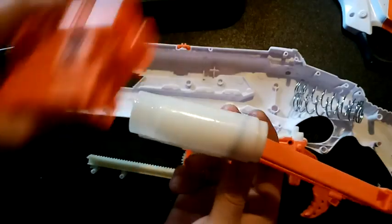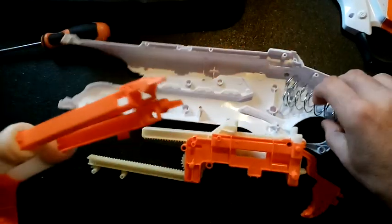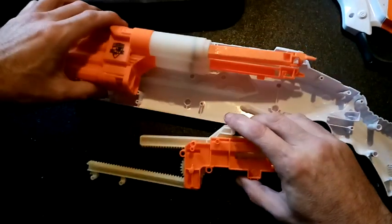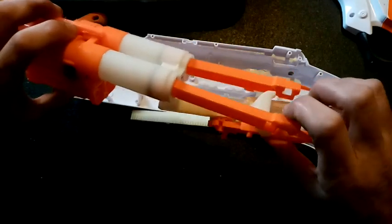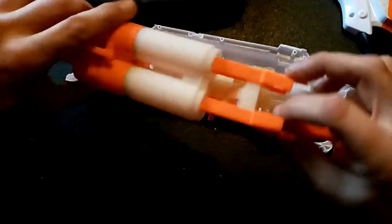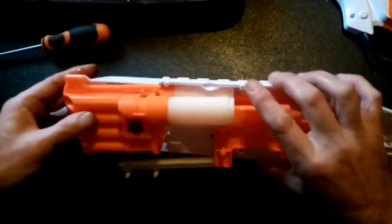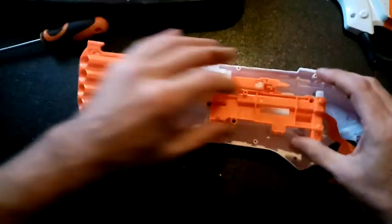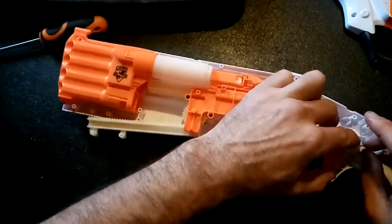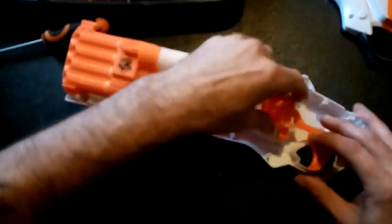We'll mount this back in to help. Take the tactical rail out. Let's see what happens — that fits in there and that bit fits in there. The whole caboodle goes back in there and fits in those holes there.